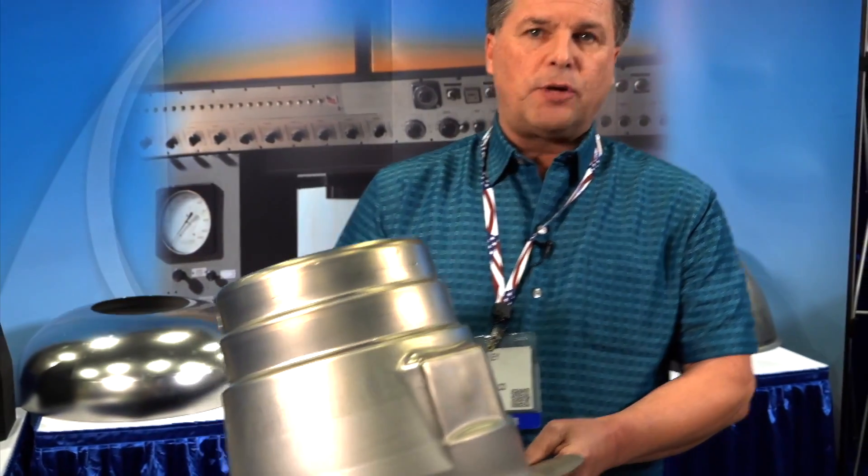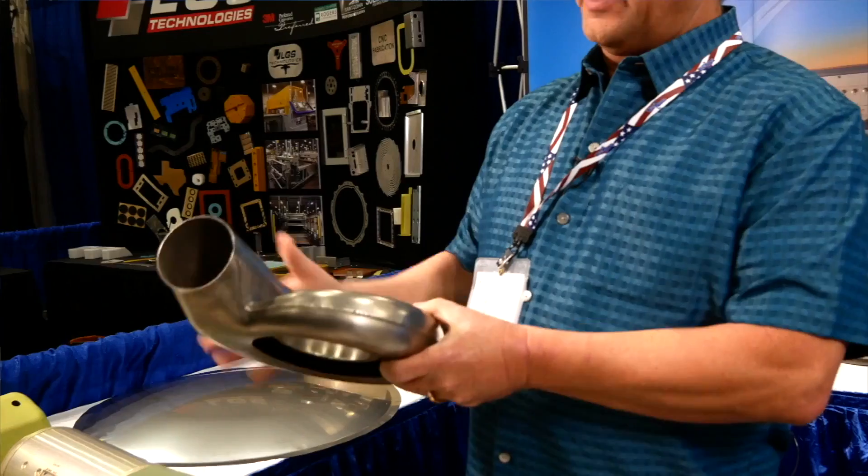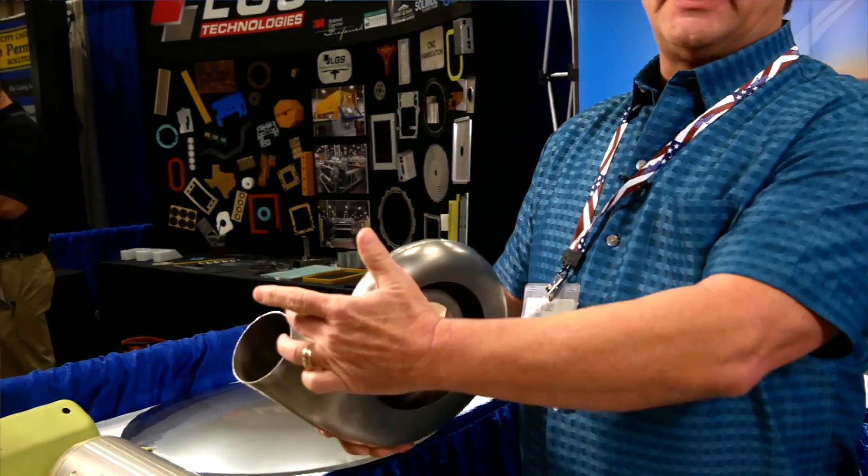This is aerospace — it's an engine bearing cover. And this is for a turbo exhaust system. It was made in two pieces and then it's been welded together. It's out of stainless as well.